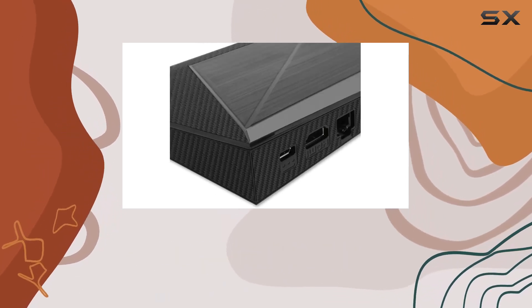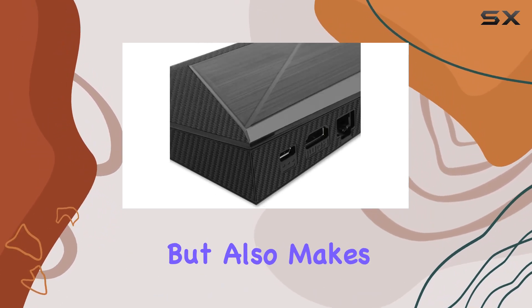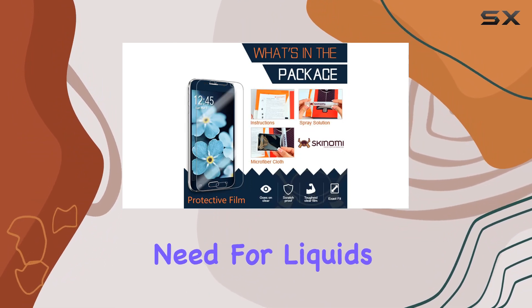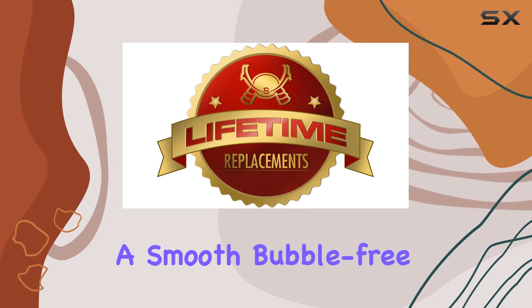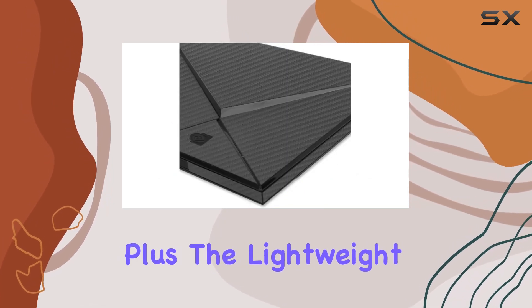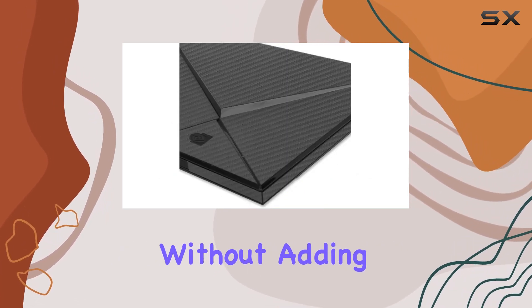The specially engineered film not only provides lasting protection but also makes installation a breeze — no need for liquids or solutions. The unique grid adhesive ensures a smooth, bubble-free application, plus the lightweight construction adds protection without adding bulk.